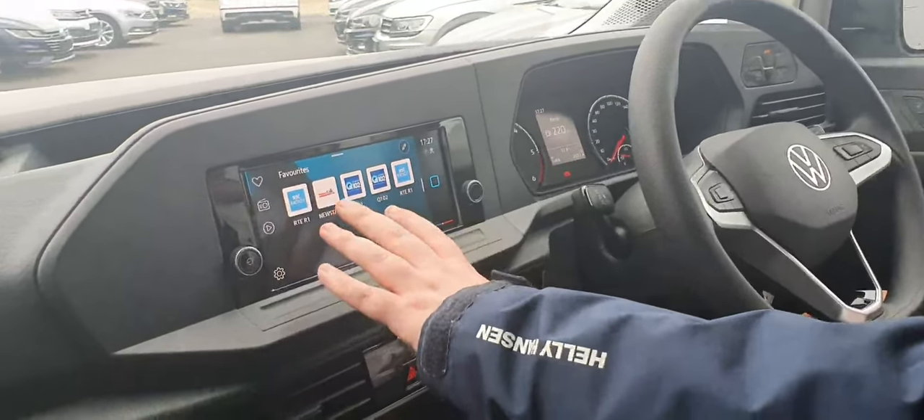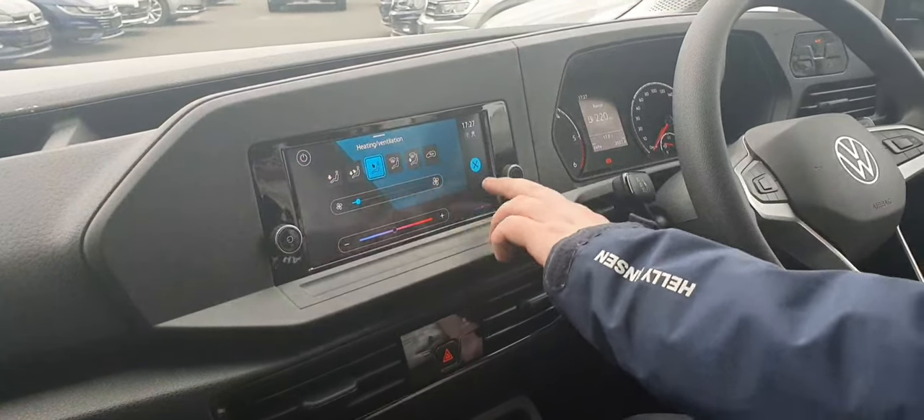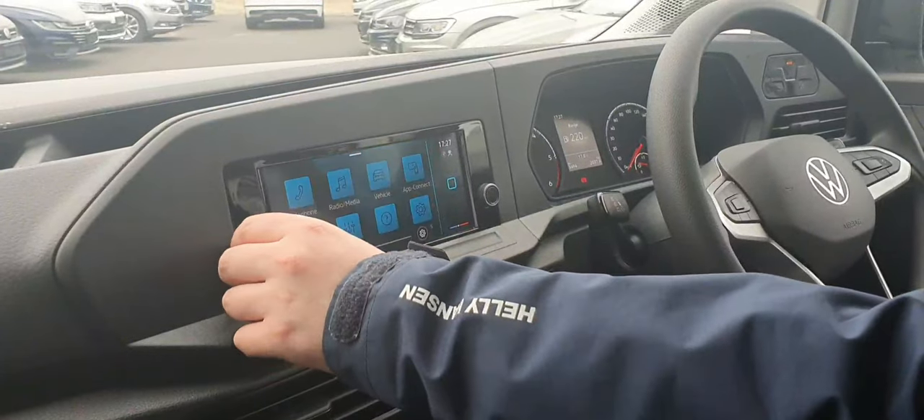Moving over here, you have your radio. Your radio is touchscreen. You have your temperature controls and everything here as well. You can go into your menu — as you can see, you have your Bluetooth, your different vehicle settings, settings, and sound as well. Everything can be controlled here.